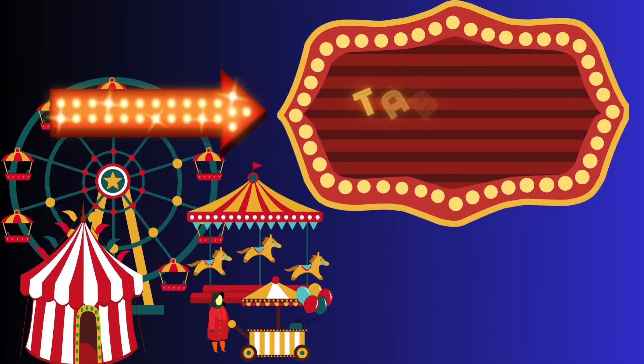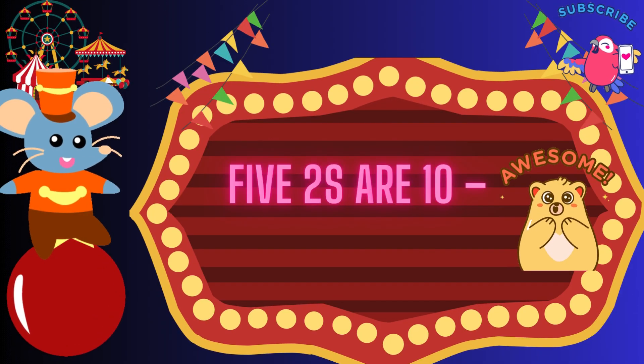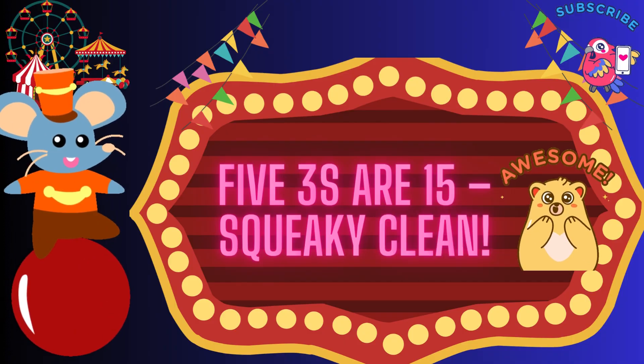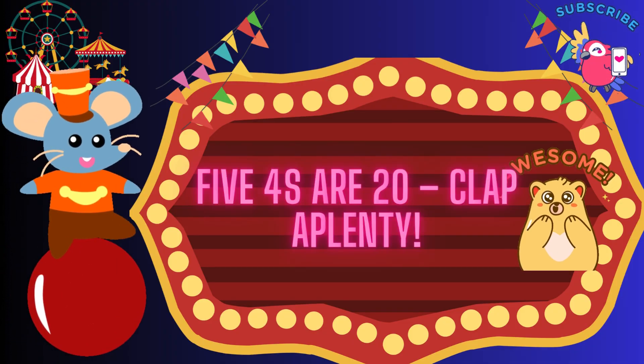Table of 5, let's jive! 5 ones are 5, let's jive. 5 twos are 10, spin again. 5 twos are 10, spin again. 5 threes are 15, squeaky clean. 5 threes are 15, squeaky clean.